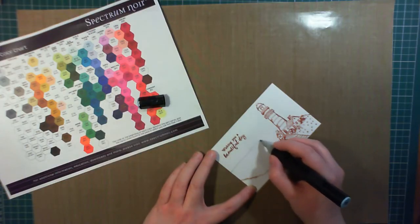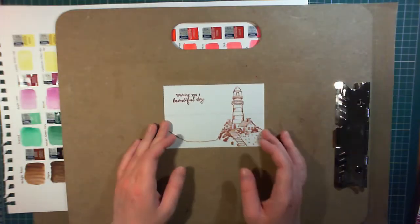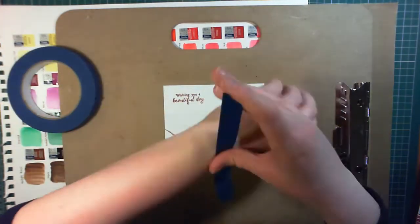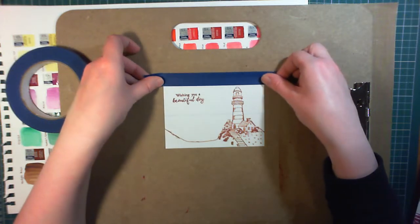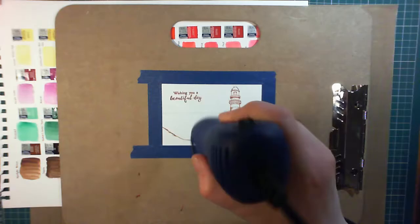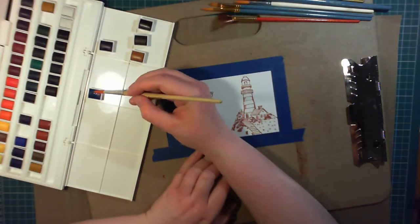To separate the sea and sky, there needs to be a flat horizon. I drew this on using a Spectrum Noir alcohol marker in TV2. This is also water resistant. To make sure everything is dry, I dried it off with a heat gun.